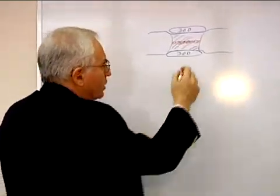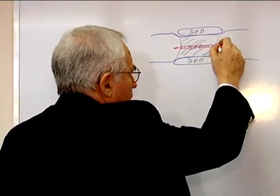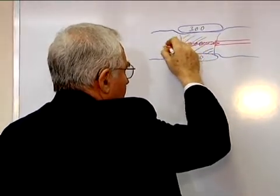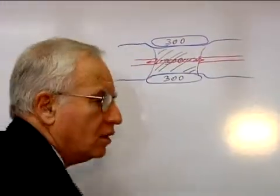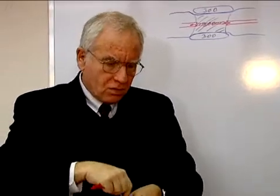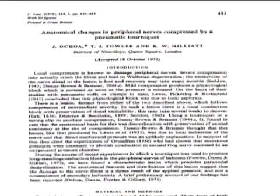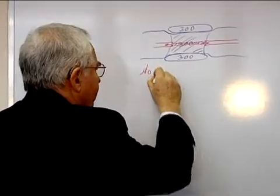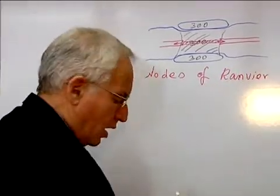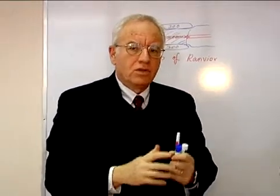A nerve, when it gets longer, is pushing against itself. As a result, we can have telescoping of the nerve into itself. This is happening according to a paper published by Ochoa in 1973 at the nodes of Ranvier, and is the cause of axon disruption, nerve damage, and tourniquet paralysis.